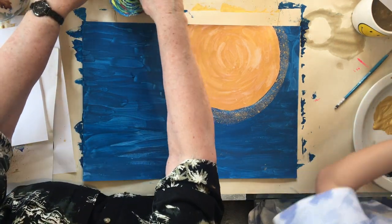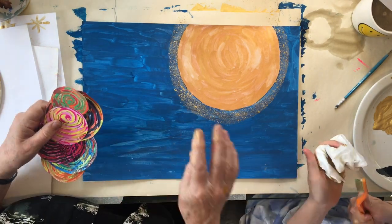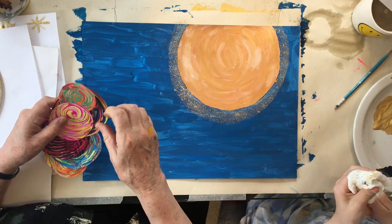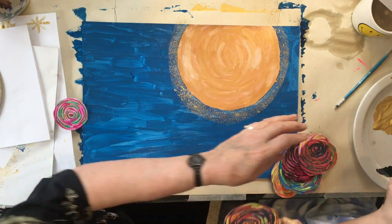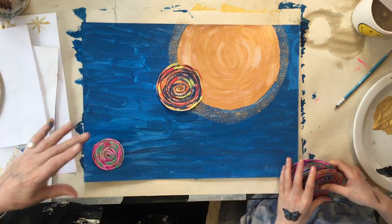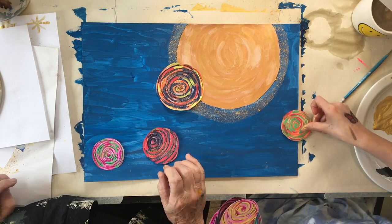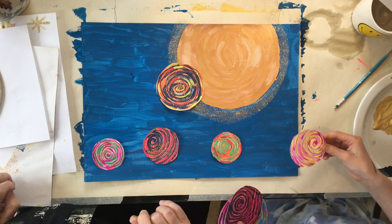Here we are - here we have our planets. The reason we had to do the splatters first is because we're putting planets on. We're going to make an eclipse. Yeah, because we're going to make an eclipse. Can we have some half out of the picture? I don't know - okay, just one then.